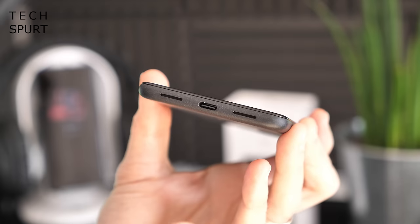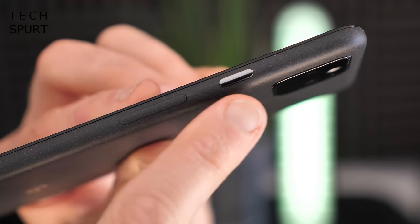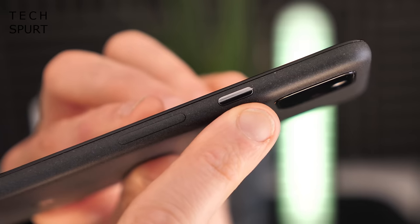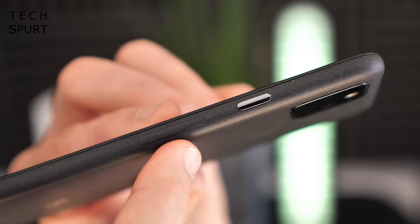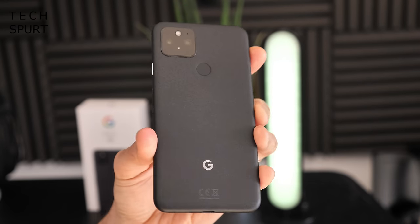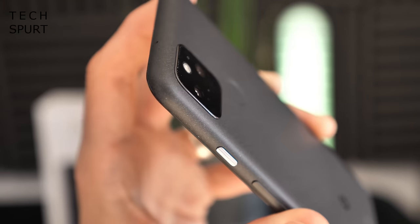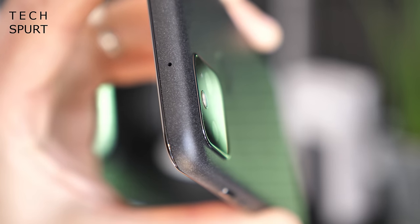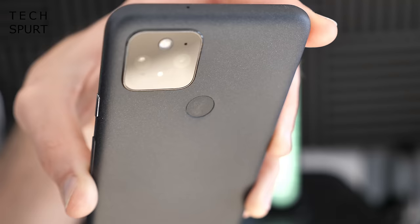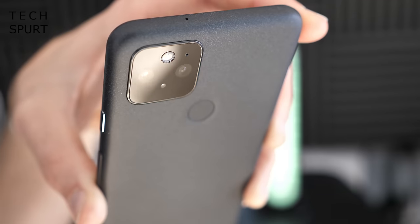The Google Pixel 5 is fully IPX8 water-resistant, so you can take it in the bathtub, shower, or swimming pool. It has a simple, straightforward design with your USB port and speakers at the bottom, a SIM tray on the side, a silver power button, and a volume rocker that blends nicely with the chassis. There's no dedicated Google Assistant button. The square camera chassis sits flush in the corner, and the physical fingerprint sensor on the back is slightly indented so you can feel it out easily.